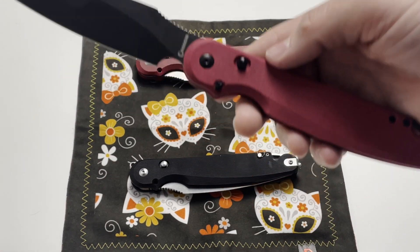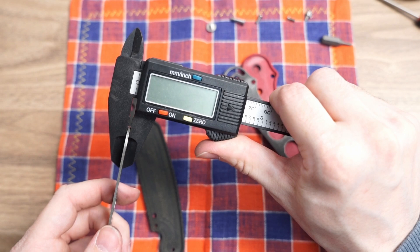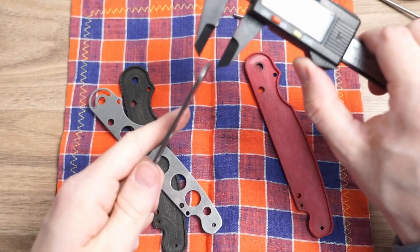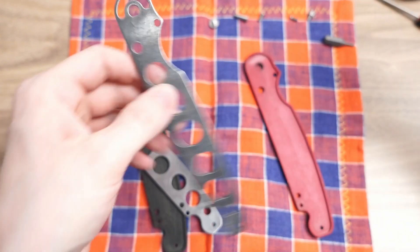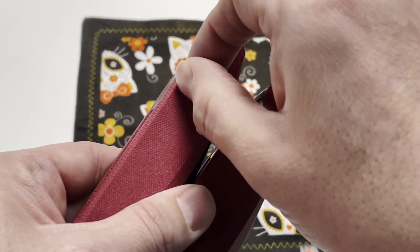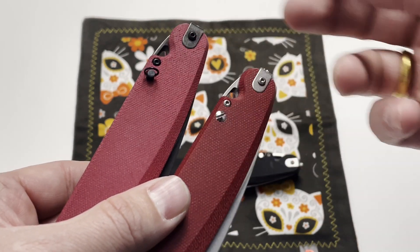Another difference between Parrot 2.0 and 3.0 is the thickness of the liners. On the Parrot 2.0 we use 1.5 millimeter liners, while on the Parrot 3.0 we use 2 millimeter liners. In the new batch of Parrots, both types of pins will be included in the box.